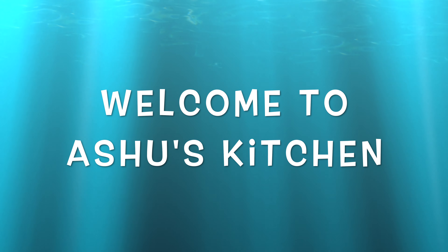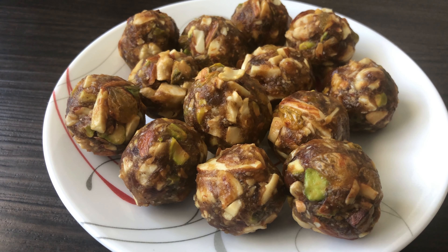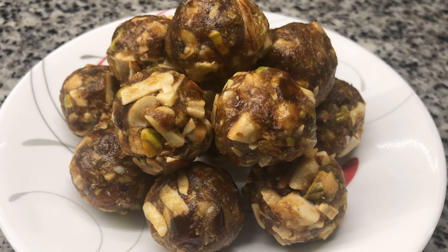Hi friends, welcome to Asho's Kitchen. This is a special recipe for dry fruits — a very healthy recipe. Especially for pregnant women, pregnant ladies, those in office, and diabetic patients.